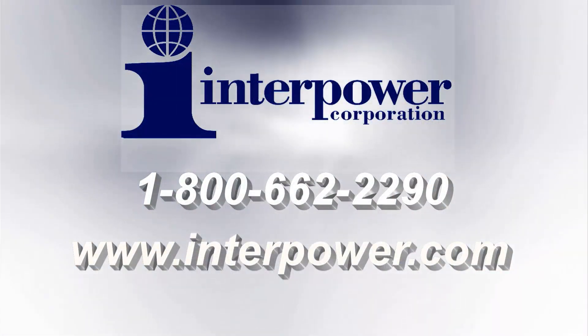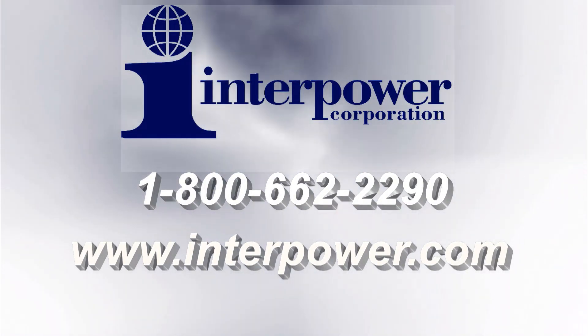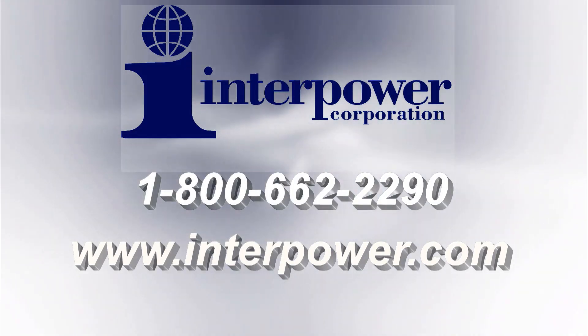If you need more information concerning Brazilian power cords or cord sets at Interpower, or designing for Brazil, you can contact us at 800-662-2290 or visit us on the web at www.interpower.com. For Interpower, I'm Ralph Bright — thanks for joining us.